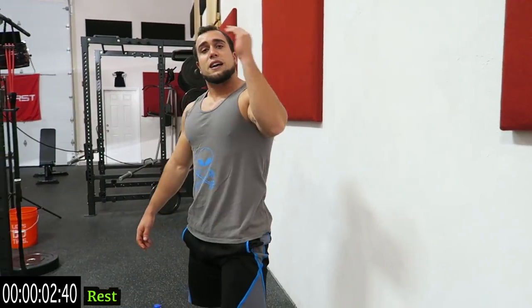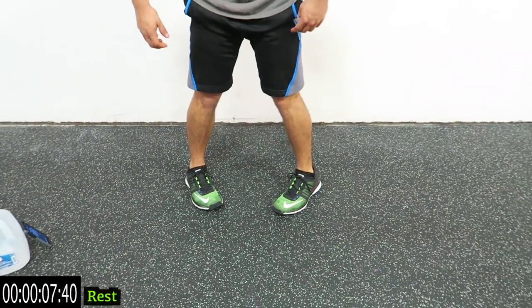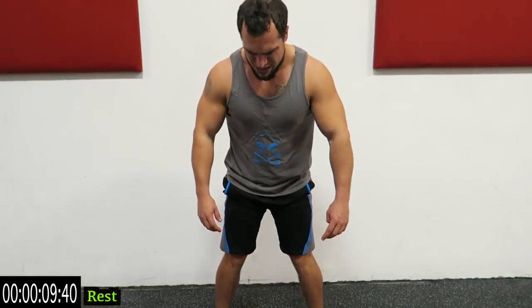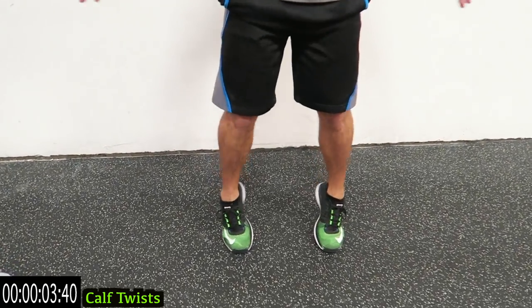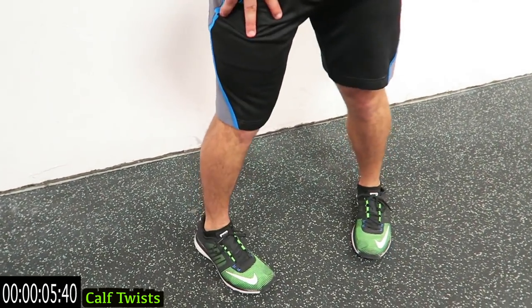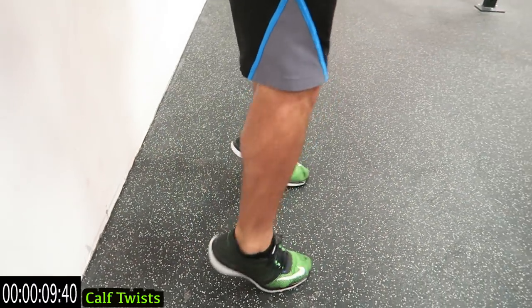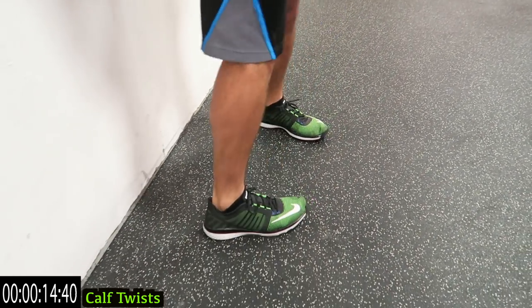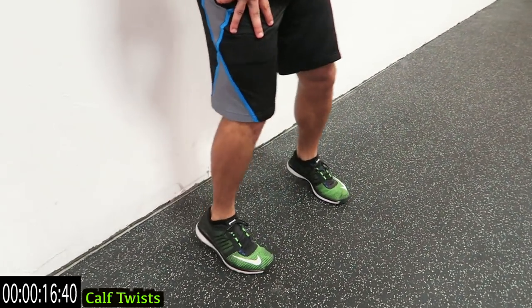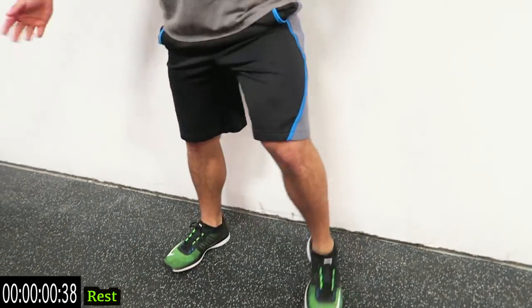We're going back to that first exercise, the calf twist. Again, angle the feet in just like this and we're twisting in on the way up. Bounce and squeeze those calves at the top as you rotate in. The more you rotate, the more those calves will feel that squeeze. Come on, three more seconds... rotate... relax.